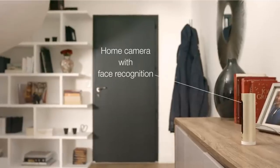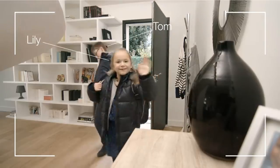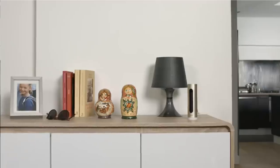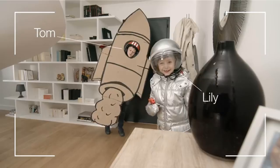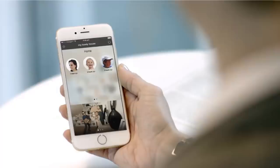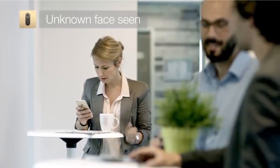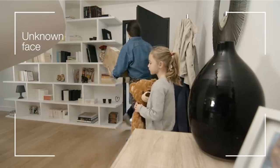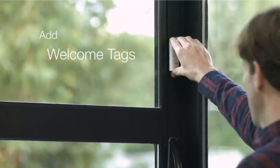Netatmo wins more points for creating a camera that doesn't look like a camera. Inspect it for longer than a few seconds and the lens becomes obvious, but it doesn't stick out — its design is tall, slim, and elegant. It's also simple to set up: plug it in, install the app, and follow the instructions. The one challenge is deciding where to place it. All footage is recorded in 1080p onto a supplied 8GB micro SD card.